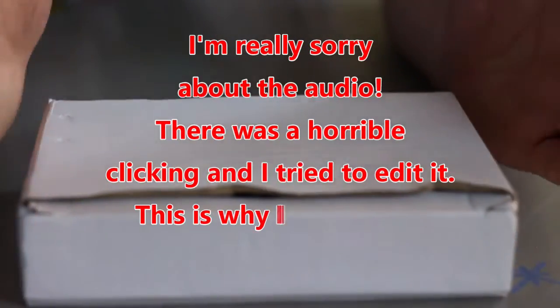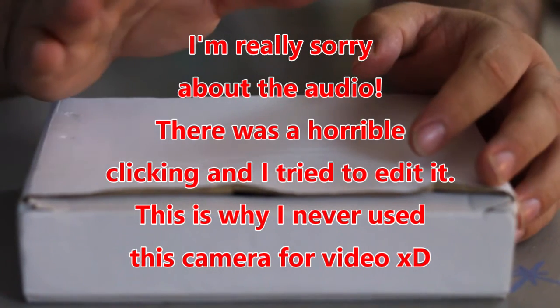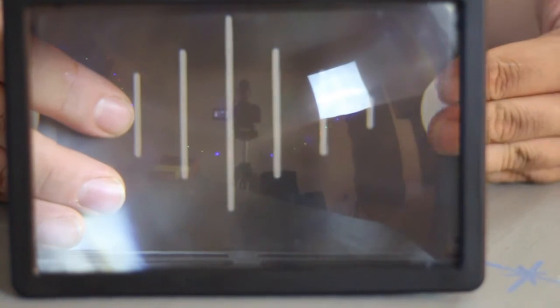I had originally recorded some audio, but unfortunately there was a lot of clicking once I got to editing the video, and I hadn't noticed it before. But here's the product — it's something that's apparently supposed to magnify your phone by just basically putting it in that hole I just showed. You can kind of see with my fingers how it works. It's really weird, but it's cool at the same time.